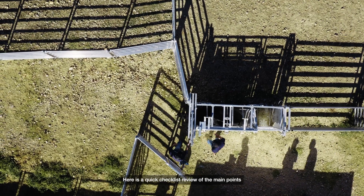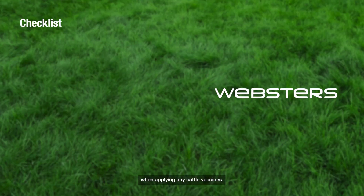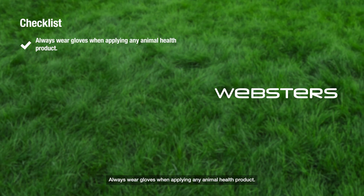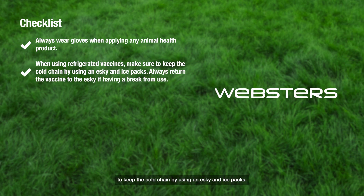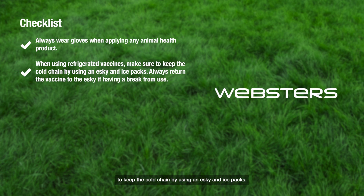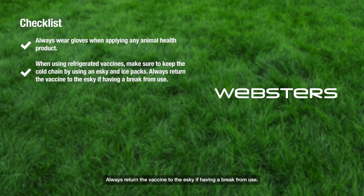Here is a quick checklist review of the main points when applying any cattle vaccines. Always wear gloves when applying any animal health product. When using refrigerated vaccines, make sure to keep the cold chain by using an esky and ice packs. Always return the vaccine to the esky if having a break from use.